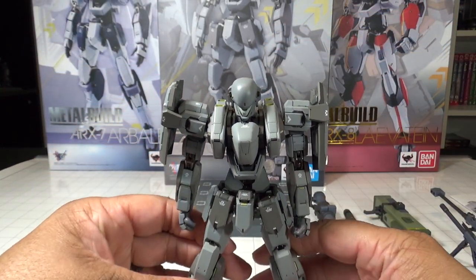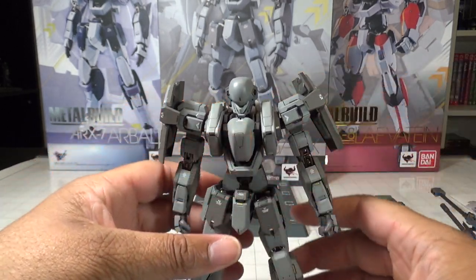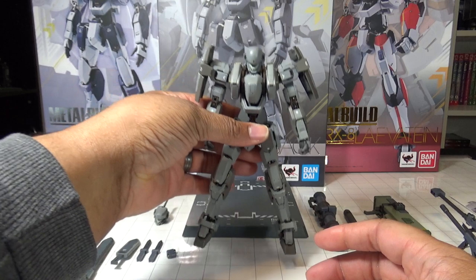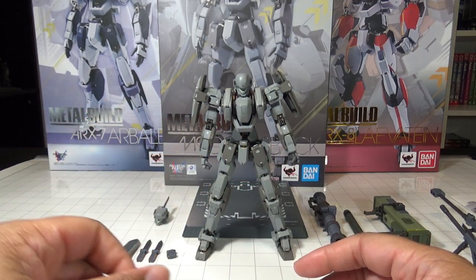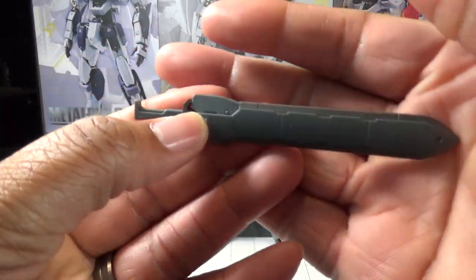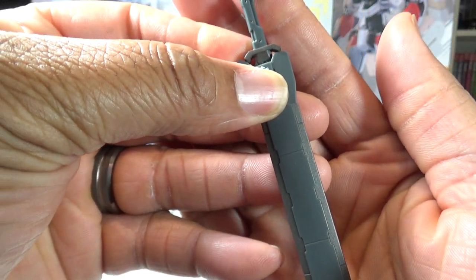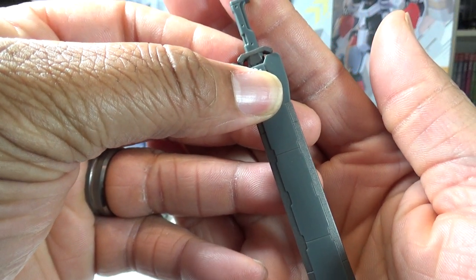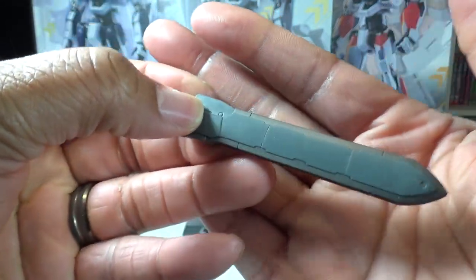Now let's get to the real show — the sheer amount of weapons this figure comes with, which really bulks up the price. To start with, one of the new weapons not included with either of the other Metal Builds is the enhanced Graw II monomolecular cutter from Geontronics Electronics.